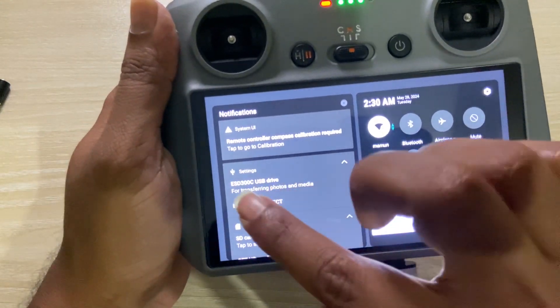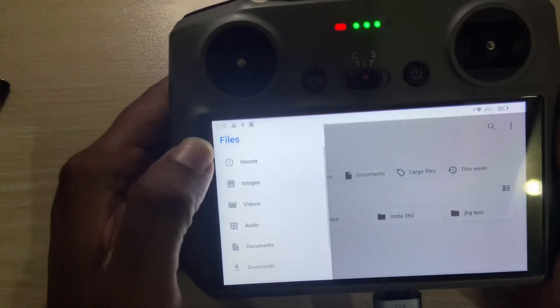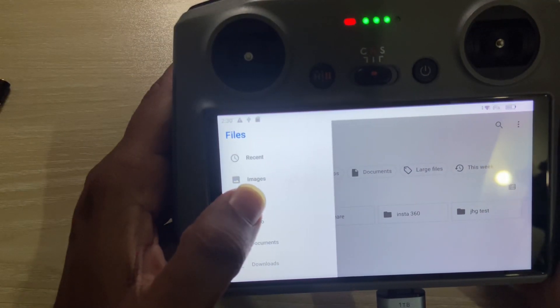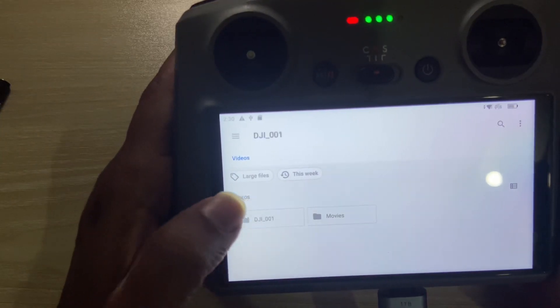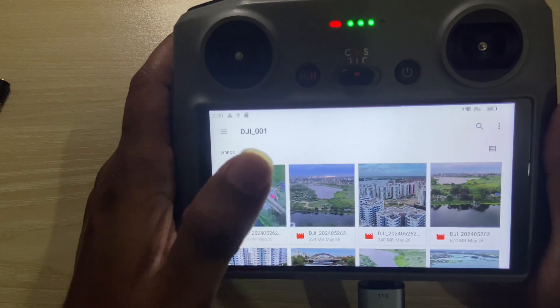Go back, swipe up, and you can see your pendrive listed there. Press Explore, and you'll see your pendrive contents. Now go to your video section under DJI and find the video you want to send.